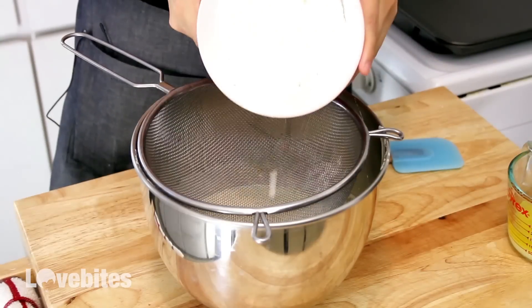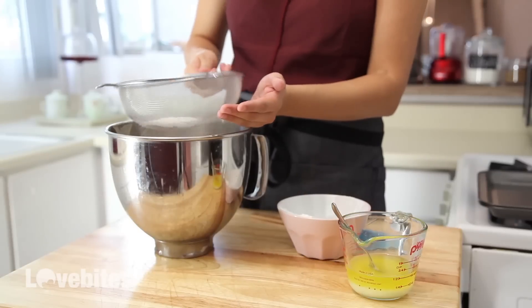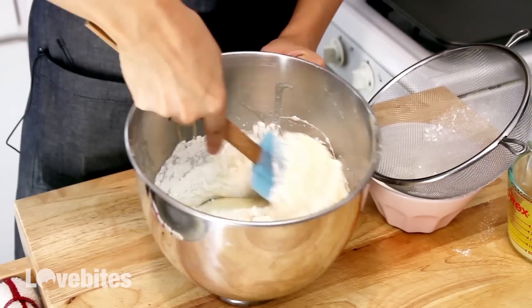Then over your same bowl, sift your dry ingredients into your wet ingredients. I don't like to do it all at once — I break it up into thirds. Then with a rubber spatula, fold in your dry ingredients, being careful not to over-mix.